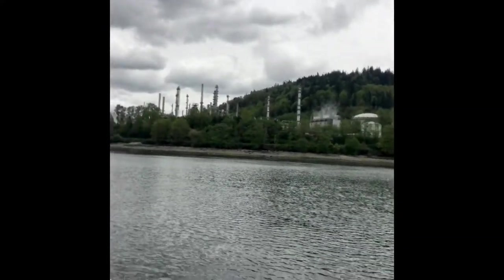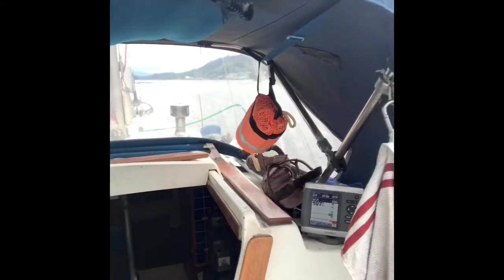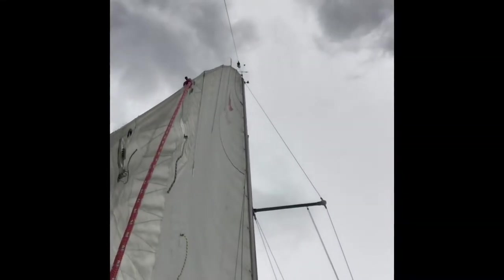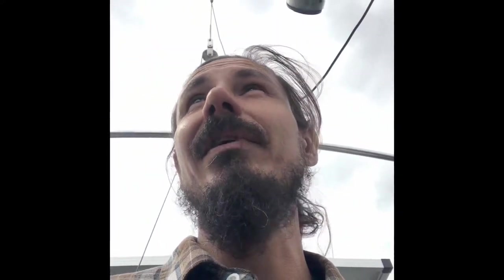We'll just have a wee gander around at what's going on here. We've got a lovely refinery right in that region. We are doing two and a half knots, basically on a beam reach, and there's about enough wind to keep the Genoa full — obviously I'm not moving very fast, which is fine and dandy with me because I really just wanted to get away from everything for a day or two or three.